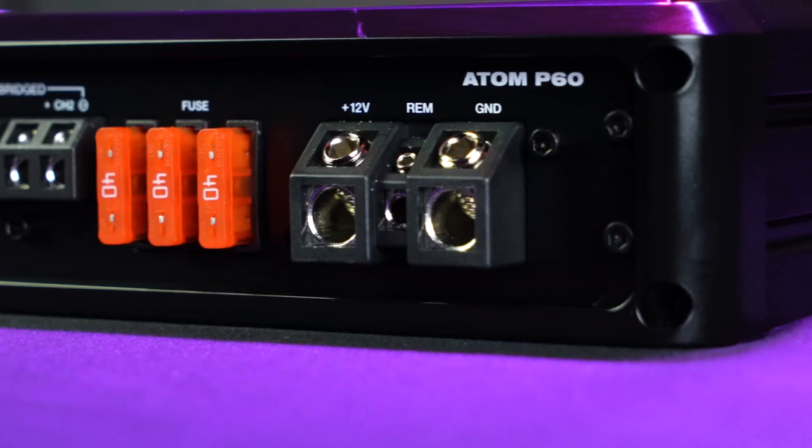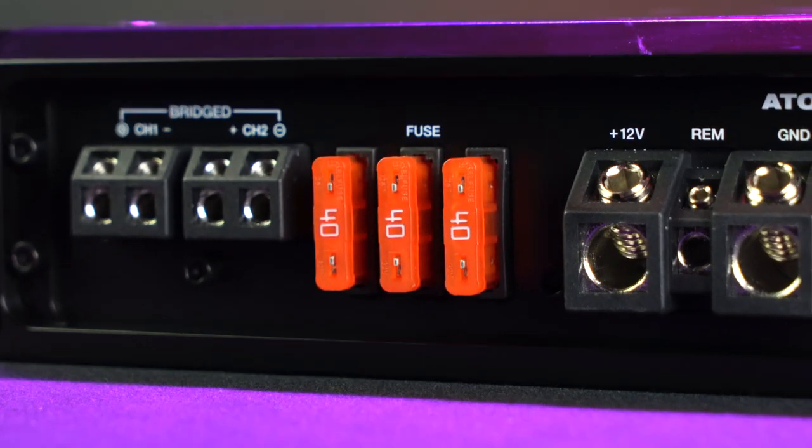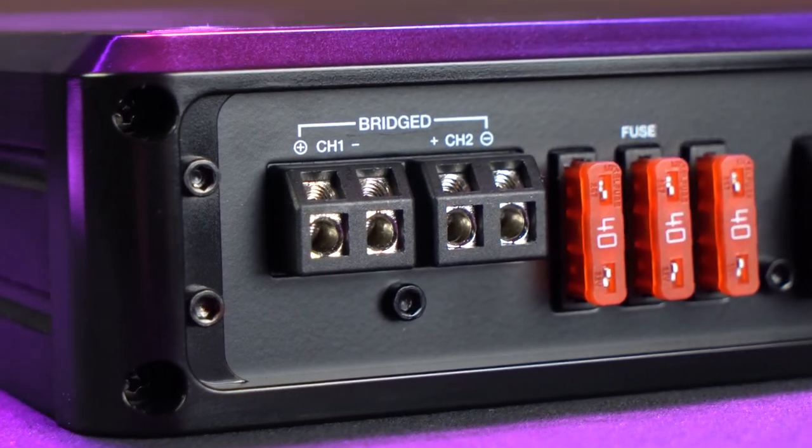On the side of the amp, we have four-gauge power and ground terminals as well as our remote line terminal. We have three 40-amp fuses, and over here we have our 10-gauge speaker wire terminals.